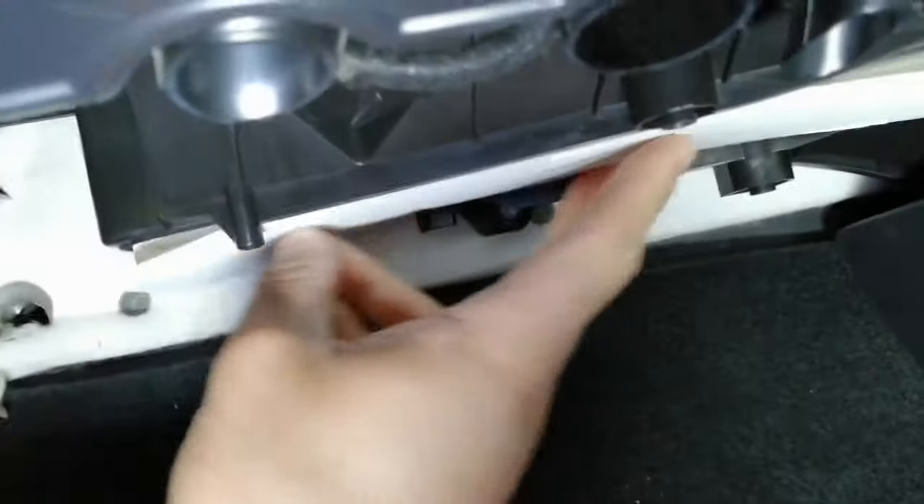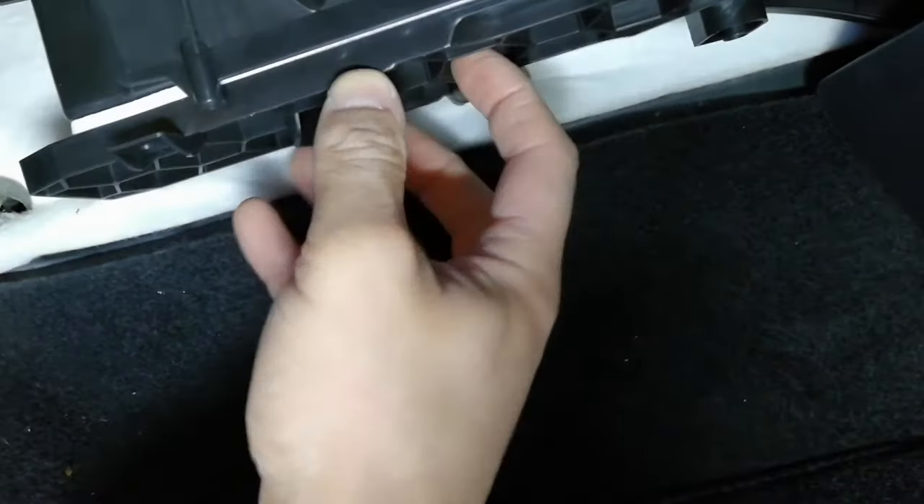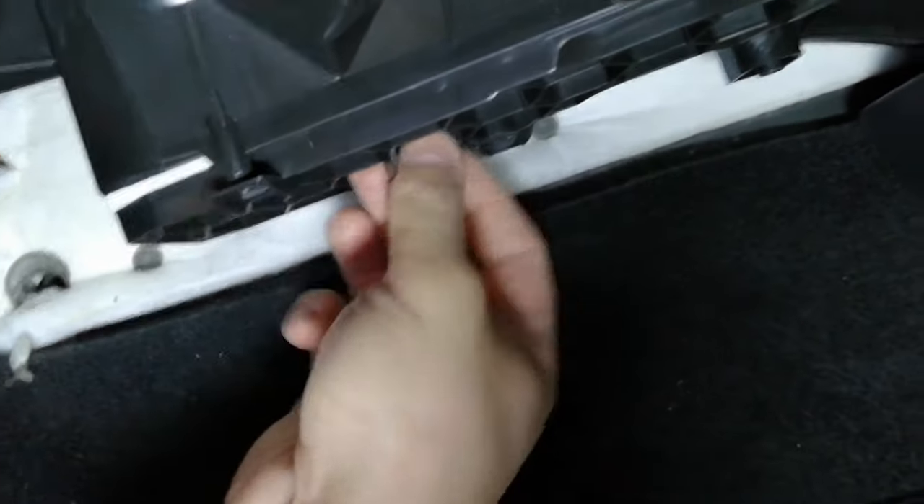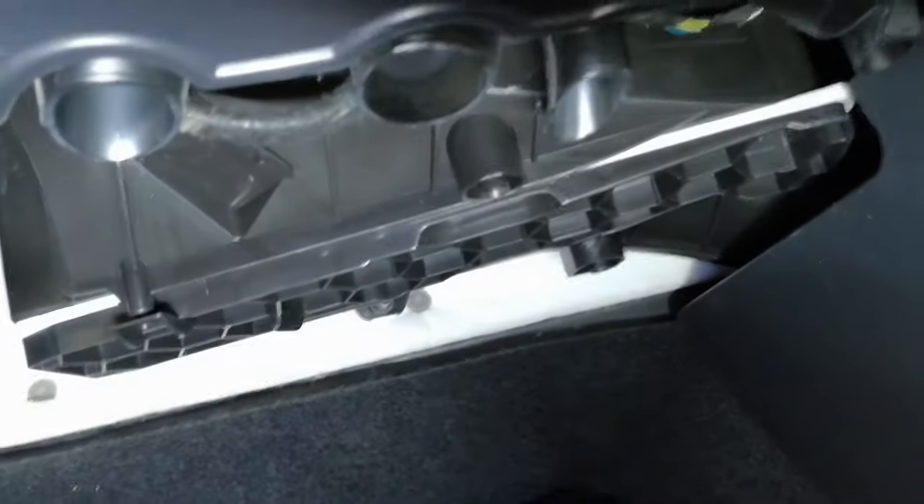Here's the new pollen filter. It's quite flexible because it's similar to paper. Make sure it's located in there correctly, then slide the cover up — the cover goes into the holes in the pollen filter. Push it up, slide it back, and it clicks in securely. That's as easy as that — that job is done. Now put the cover back on.